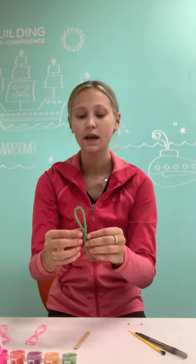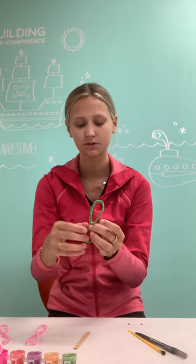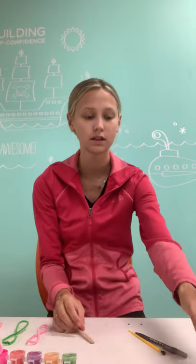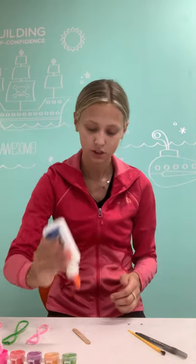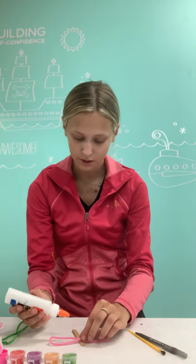I'm doing pink and green, and I'm going to do one green in the middle. So then the next step is that we're going to take our pipe cleaner, and we need a little bit of glue. You're just going to unravel it, take your glue, and find where you want to put it.